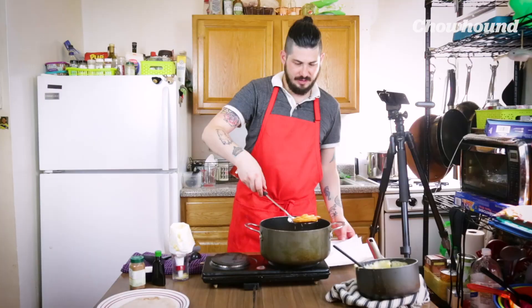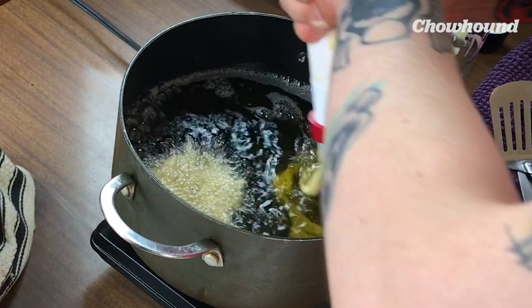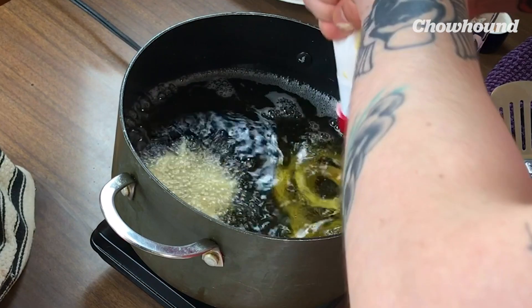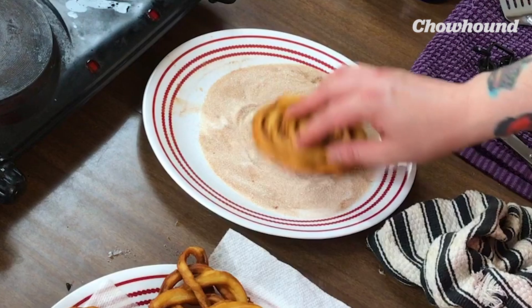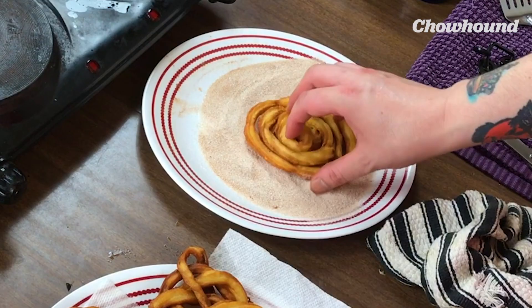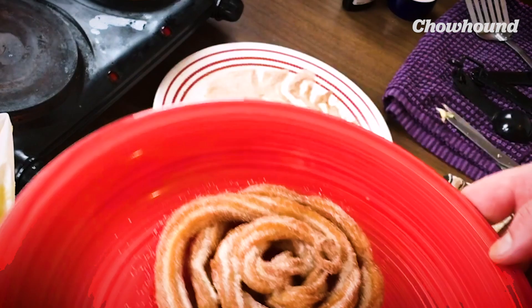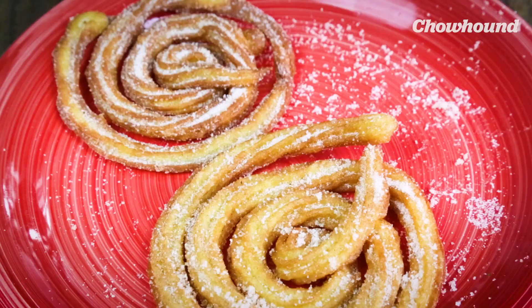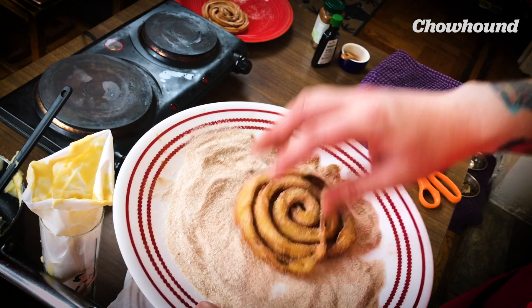Now onto my paper towels and I'm gonna go straight back in with my piping bag. I'm gonna roll my first ones — make sure they're still hot so the sugar and cinnamon really sticks to them. A little roll then: sugar, cinnamon, delish.